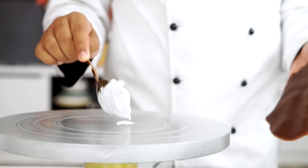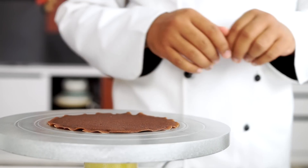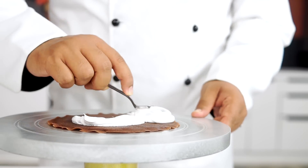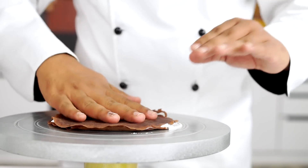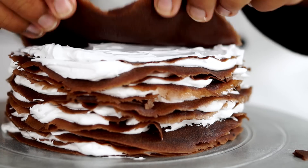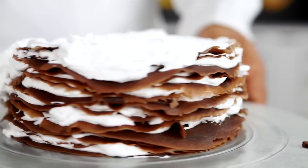I'm going to dab a little bit of whipped cream on the turntable at the bottom, place in one crepe, then add a little whipped cream and spread it around. The amount of whipped cream is totally your preference — a little or more. Just repeat the process: a dollop of cream, spread it around, and continue layering. For the last layer, I'm going to cover the entire cake really well with the whipped cream, spreading it around everywhere and lightly covering the sides too.